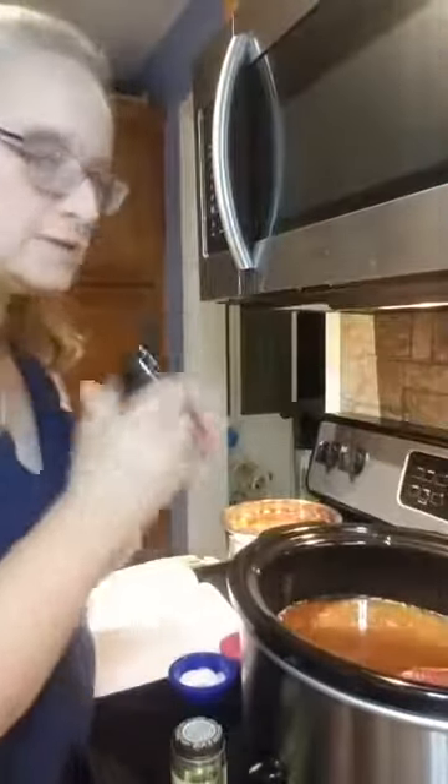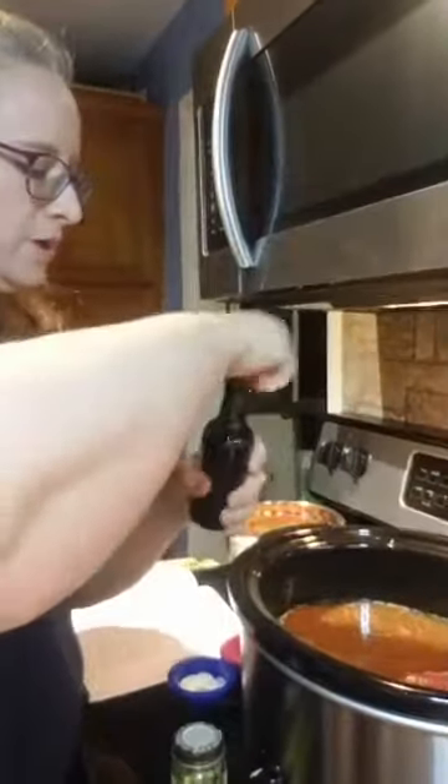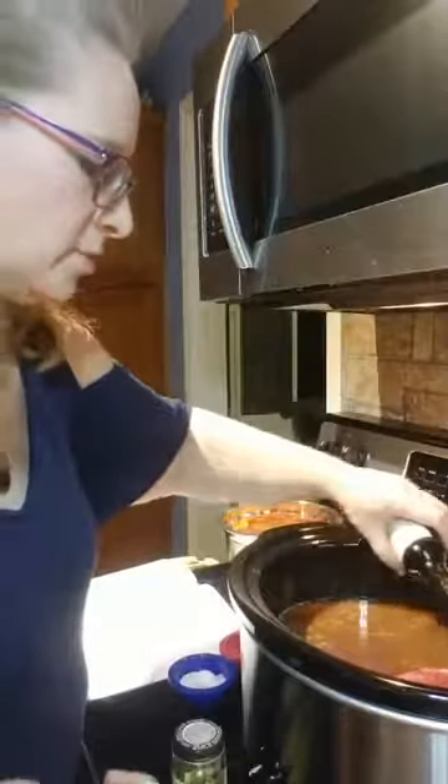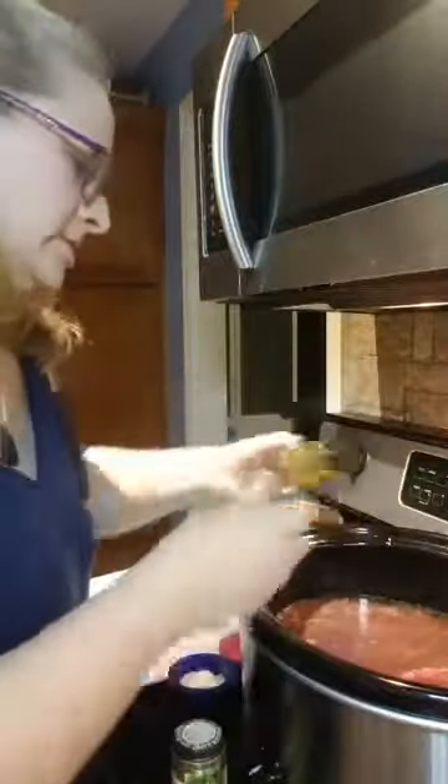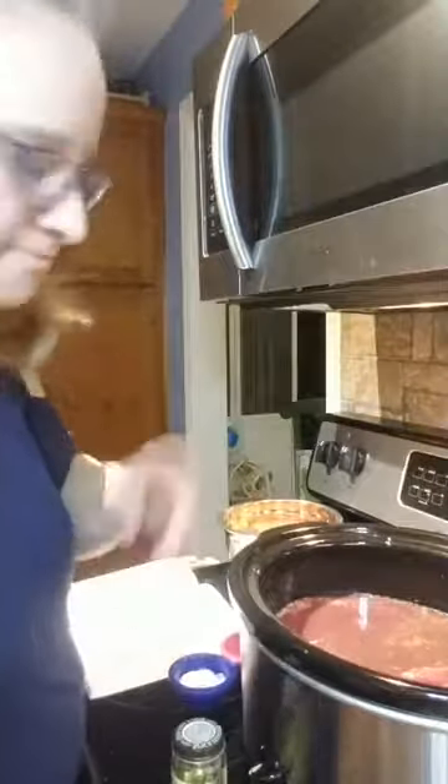Next would be some red wine — no, I'm not drinking it, I'm just pouring it in. I like the smaller bottles because they're easier to cook with. I don't drink red wine that often, I'm not much of a red wine drinker.